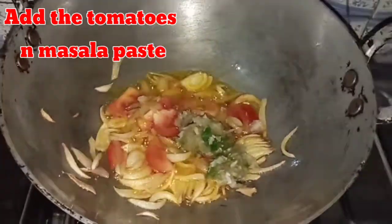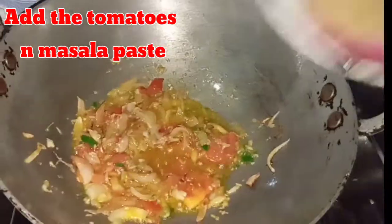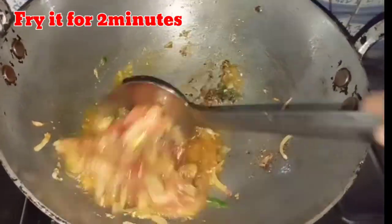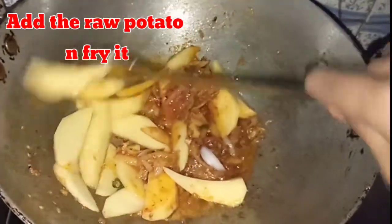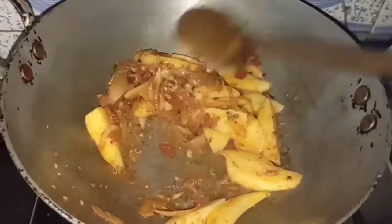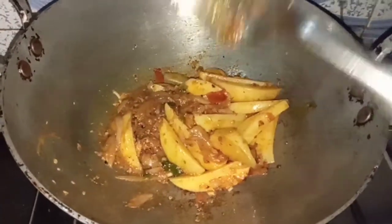Let's cook the vegetables. I will cook it for about 2 minutes. Let's fry the vegetables in this pan. It's a fried rice — I'll fry it.